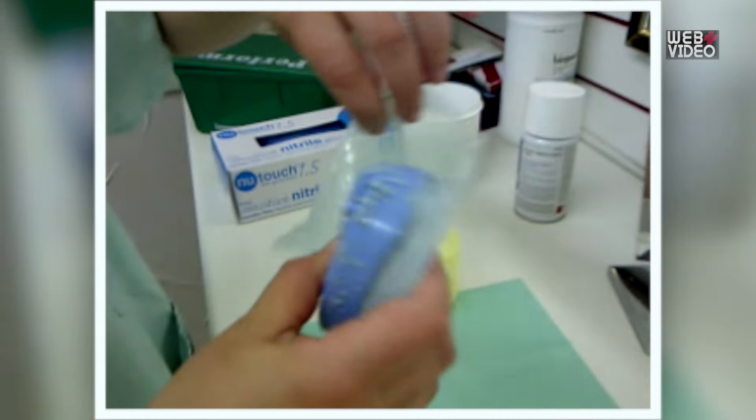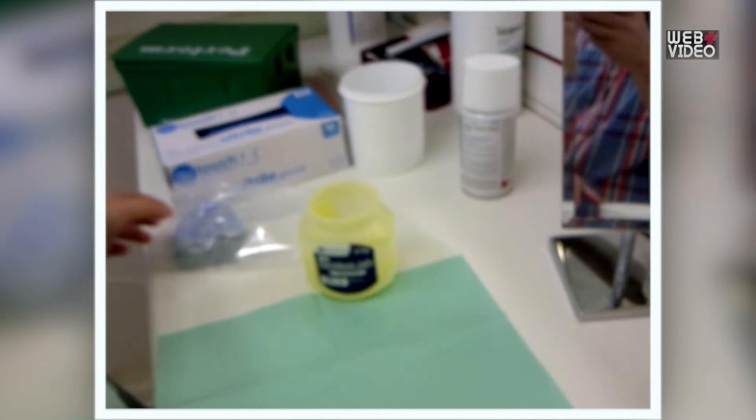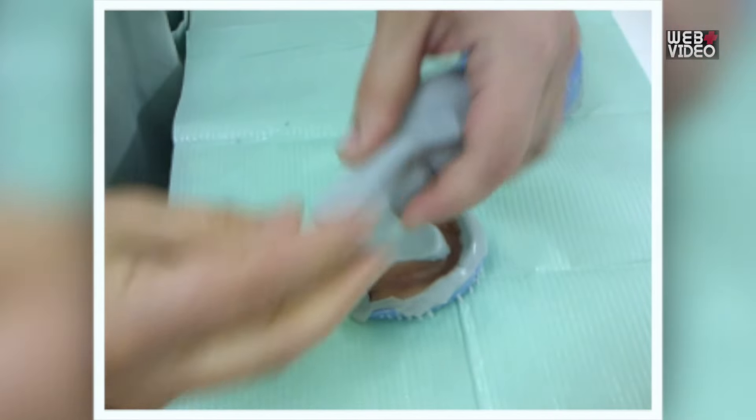Step 4: Place your duplicates in the bag provided. Step 5: Repeat this process with the other denture.